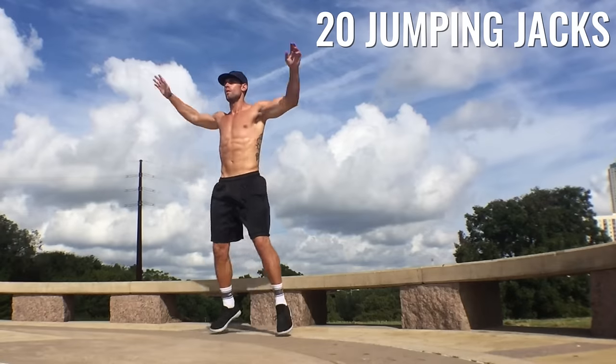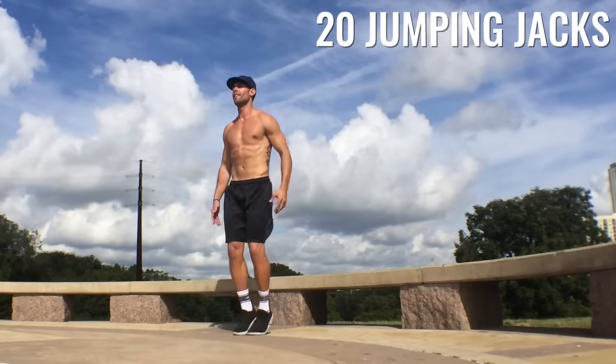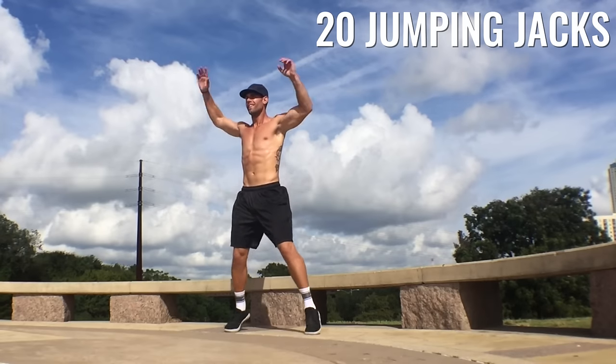The goal of this is not to be completely gassed afterward — you should be tired, you should be warmed up, you should feel warm and ready to jump rope. But make sure you push yourself even on this warm up, guys.